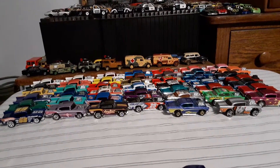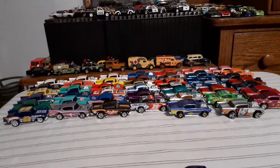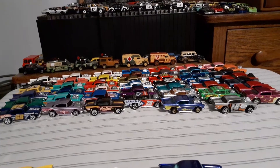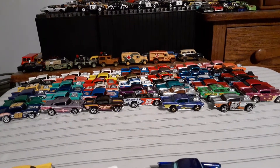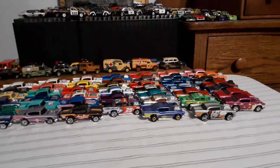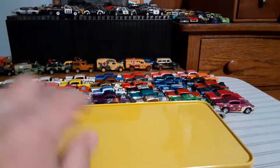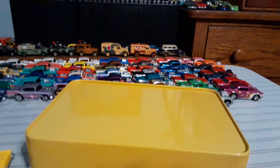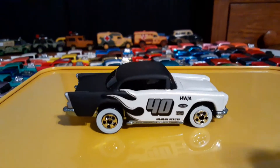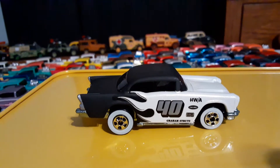I did get one comment from Gary from Gary's Diecast channel. Great channel, Gary. You're like the chillest dude on YouTube, man. He shows a lot of cool cars. And he actually had said that he wanted to see this black and white 57 Chevy with the white walls.